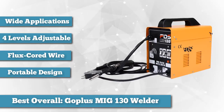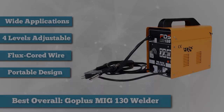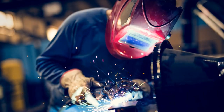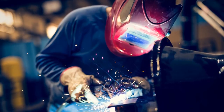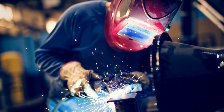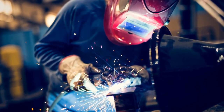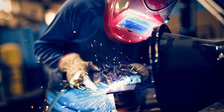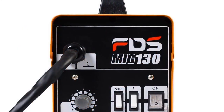It uses a process commonly termed gasless flux core welding. Instead of a regular wire, it uses a tubular wire filled with flux, so it does not require power from argon or carbon dioxide gas cylinders. You won't need to spend on gas cylinders or worry about not using them frequently. The wires won't evaporate or lose efficiency over the years, and you can use the machine as often as you need.